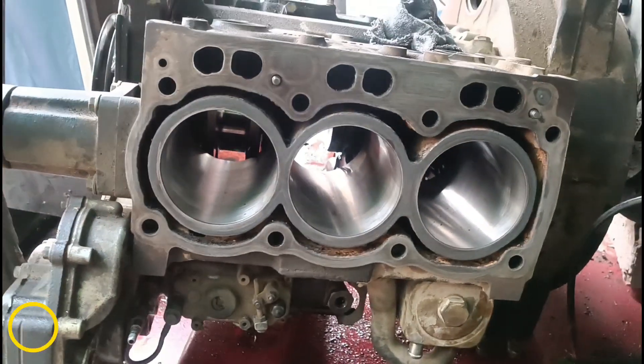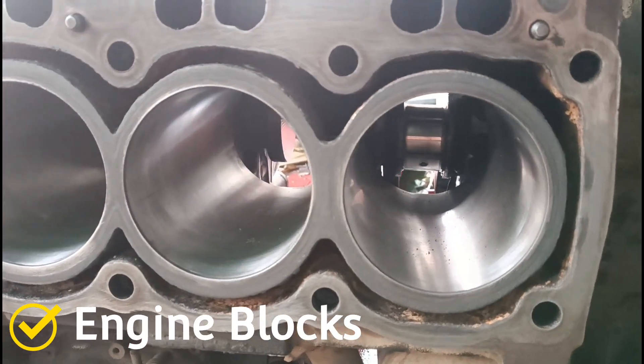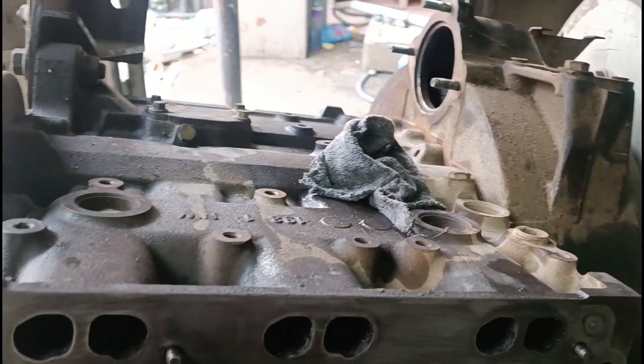This is the engine block. It consists of 3 parts. Each of them moves a piston that makes a speed of 1500 revolutions per minute. Its RPM speed must be 1500 and it runs at a speed of 50 Hz.